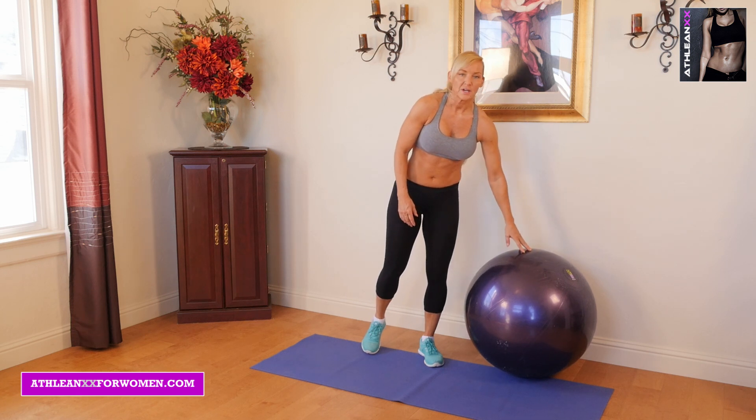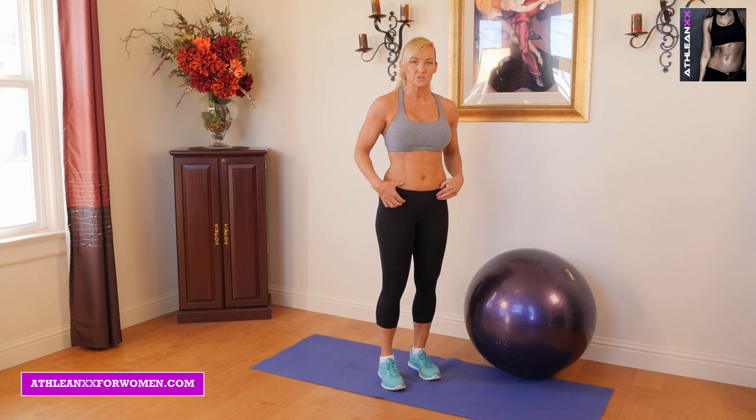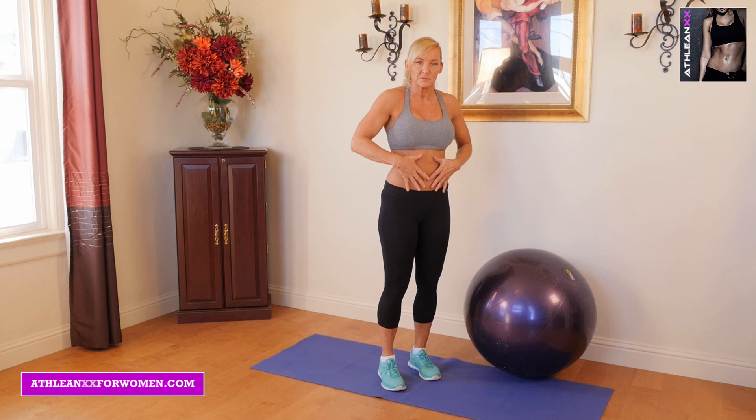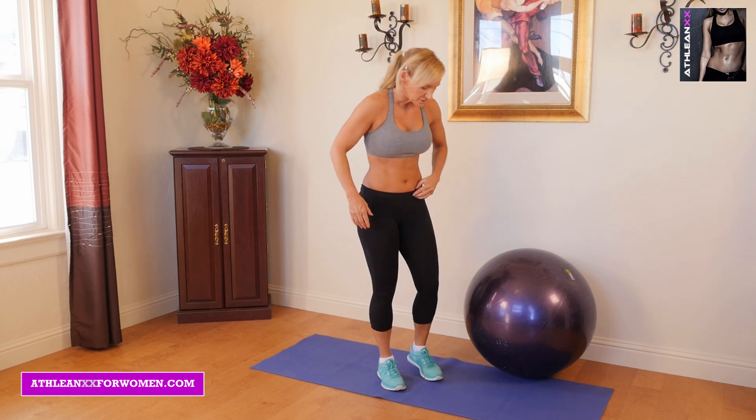What I love about these exercises is it really concentrates on getting a lot of the deep core stabilizers and really hits the entire core. A lot of times people think core is just the front, but it's actually here and here. So we're going to really strengthen everything today.